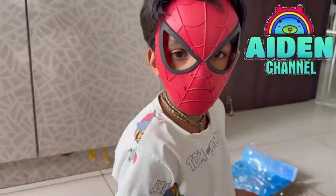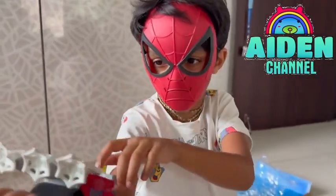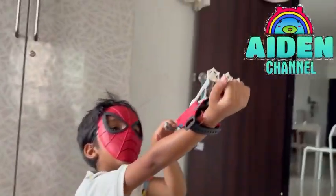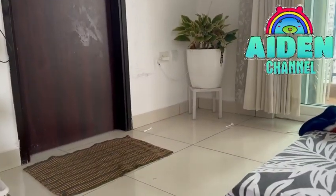Huge! Huge! I'm Spider-Man. I've wear my mask and I'm ready to shoot. I'm Spider-Man. Yikes!